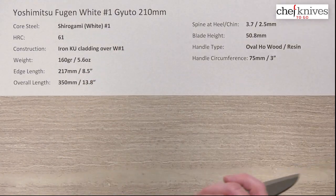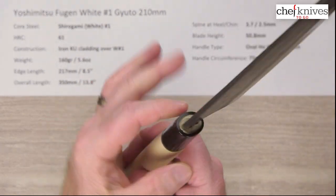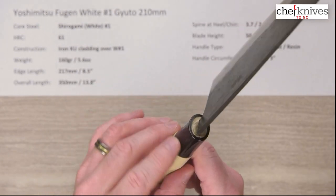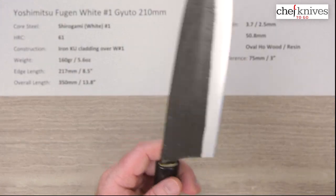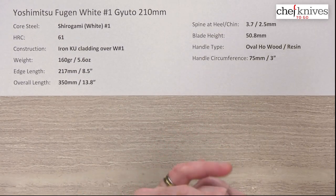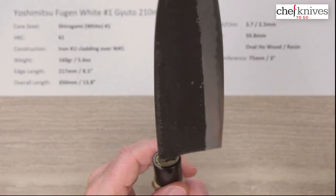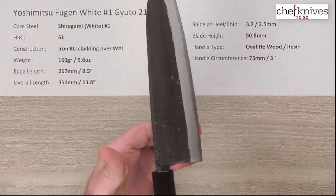The handle is nothing fancy, just your basic oval ho wood with a plastic or resin ferrule. It's a sleeve or collar that fits over this, so you always have a raised edge where the wood meets the plastic — that's completely normal for this style of handle. The circumference is 75 millimeters right before it hits the plastic. The handle install is typical; you'll have a little bit of a gap here and there so you want to fill that to keep out water or moisture.